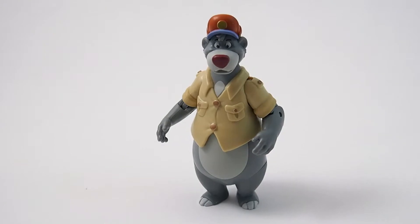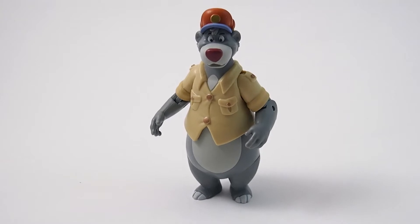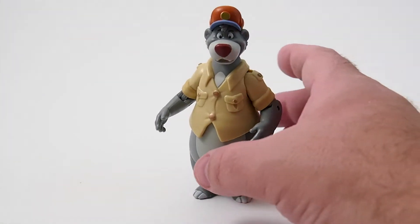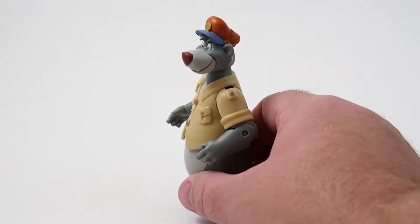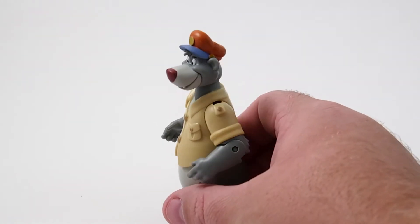First we're going to look at Baloo from TaleSpin. This is the only TaleSpin character I think that they've released so far. He is awesome. I think Baloo was originally from The Jungle Book, I'm not entirely sure, but what a great action figure this is.